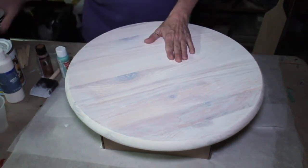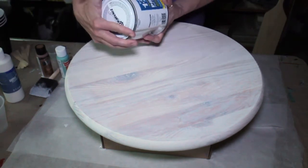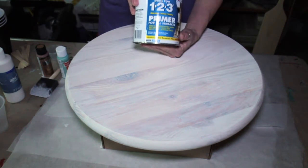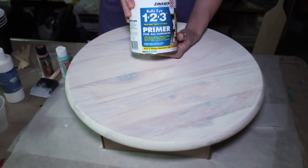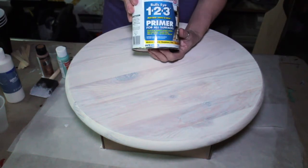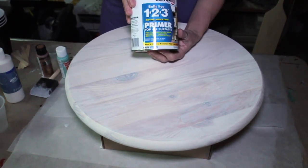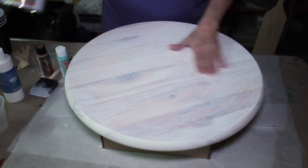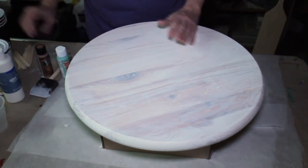I've already put a coat of primer. I used this Bullseye 1-2-3 Primer. It is a very, very low odor primer. I was in my garage when I put this coat of primer on — very low odor. And it dried really fast; I was really happy about that.